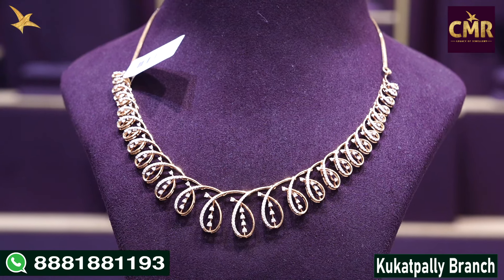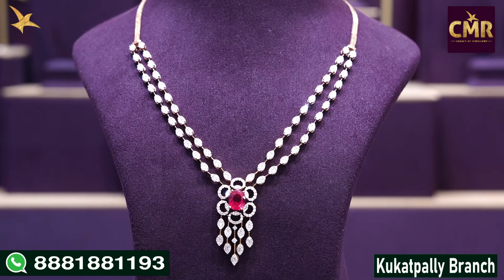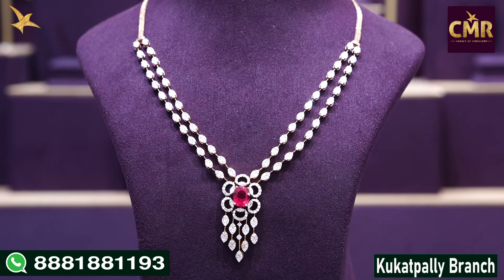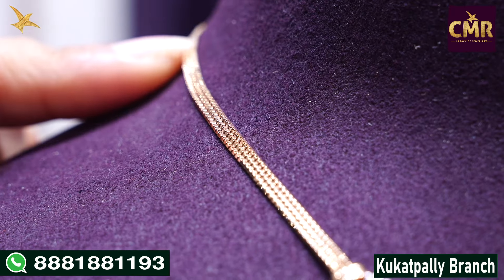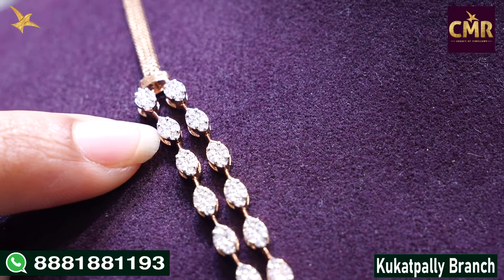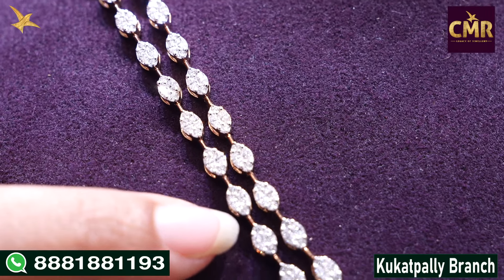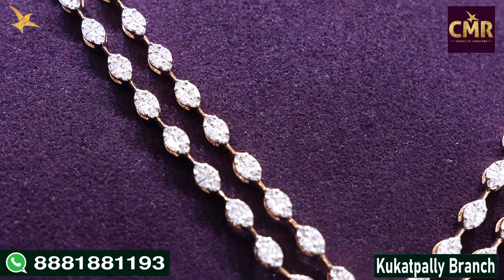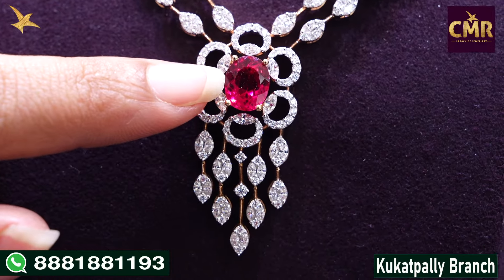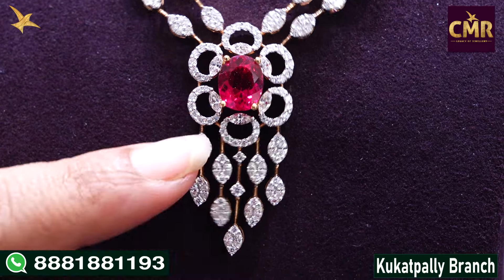Diamonds 1.73 carat weight. This is a beautiful necklace with two lines of the same leaf design. The locket part has a floral design with a beautiful ruby, and the hangings are leaf design. Starting with the chain, we have 18 carat rose gold and two lines of leaf design style. After a small gap between the two lines, we have the locket part with a little flower design, a little diamond, and a beautiful ruby with lots of diamonds. On the other side there are hanging leaf designs with diamonds.